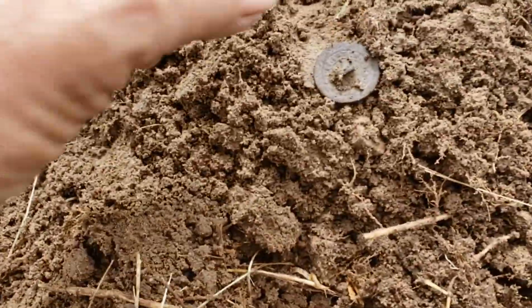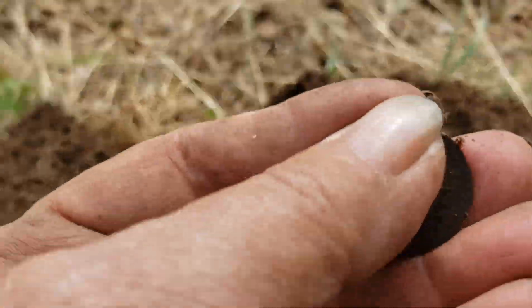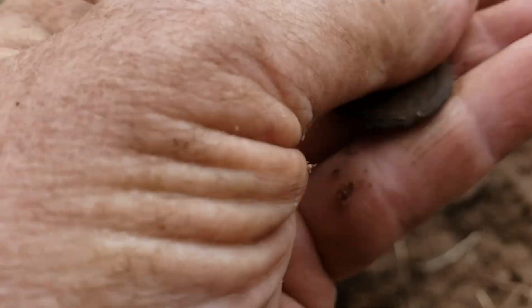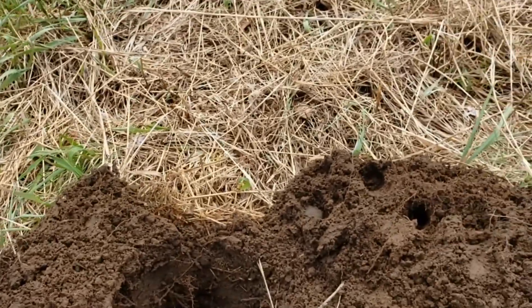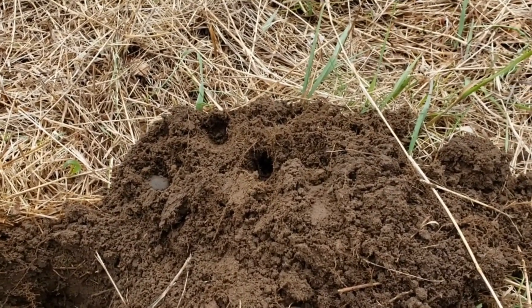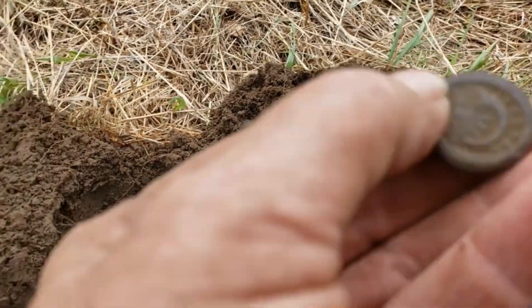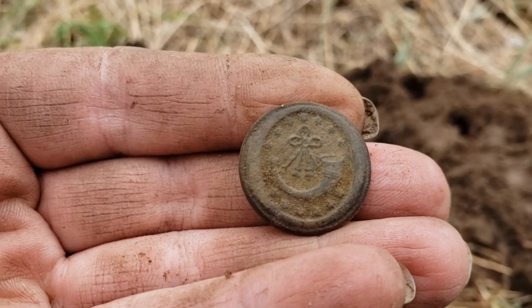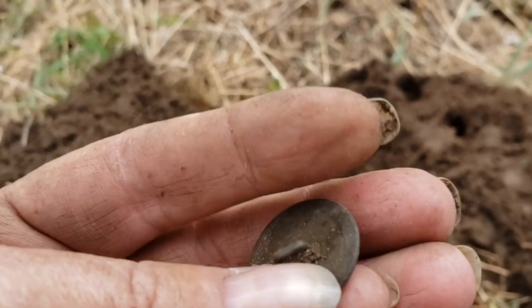Deep hole. And I pulled out the first antique flat button. Oh, and it's got fancy on it. Look at that. Isn't that beautiful? There we go.